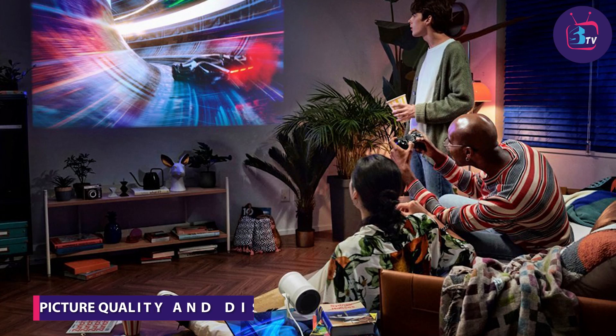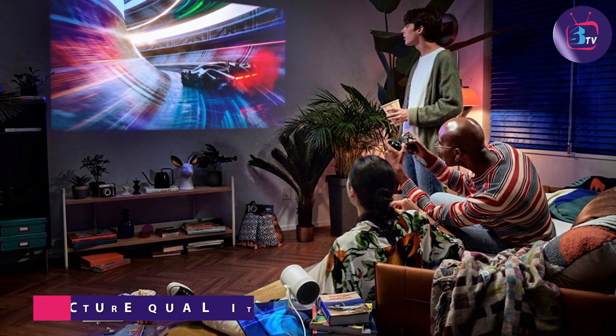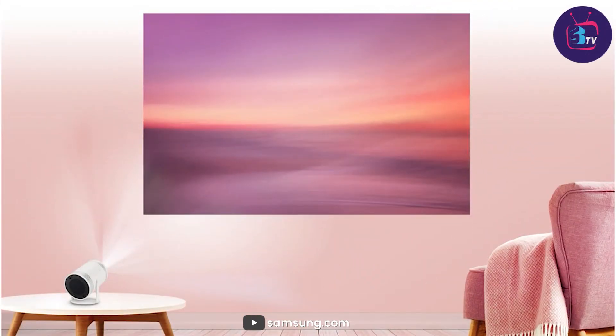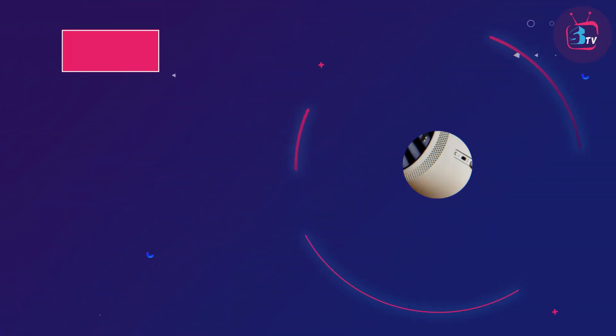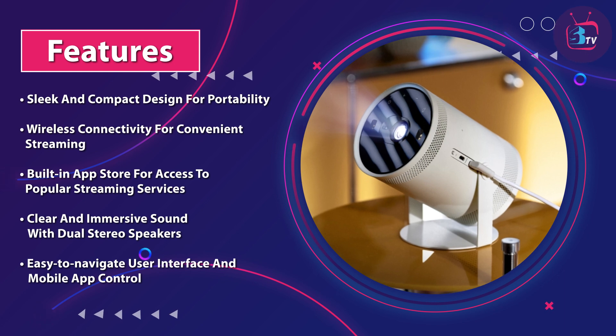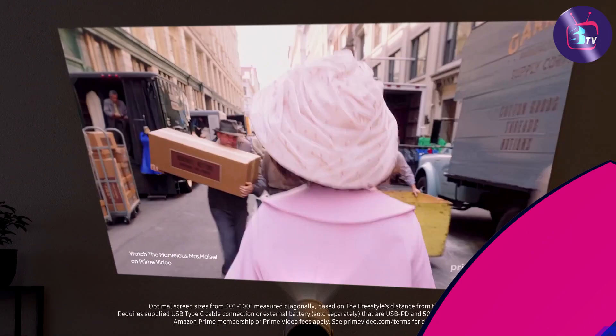The projector delivers impressive image quality with its 1080p Full HD resolution. It utilizes LED technology to produce bright and vibrant visuals, even in dimly lit environments. With a screen size of up to 100 inches, you can create a theater-like experience wherever you go. The colors are accurate and the details are sharp, providing an immersive viewing experience.